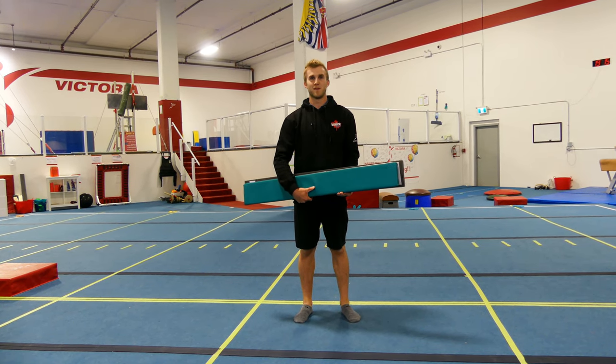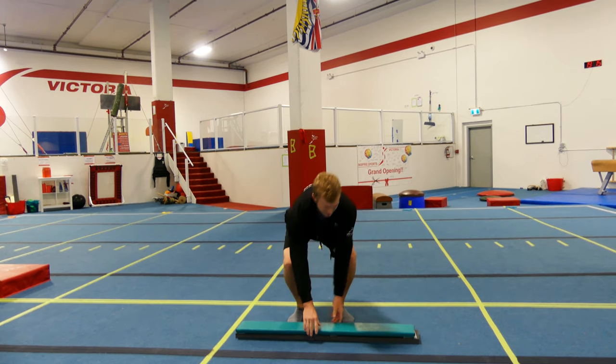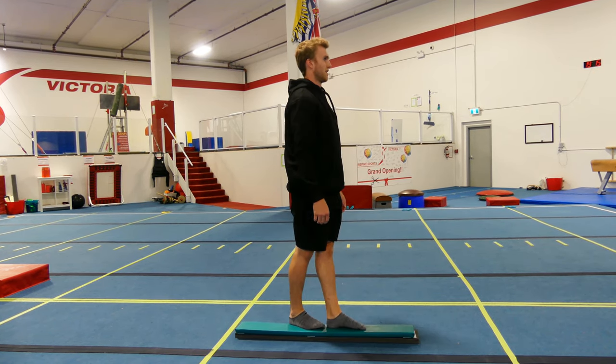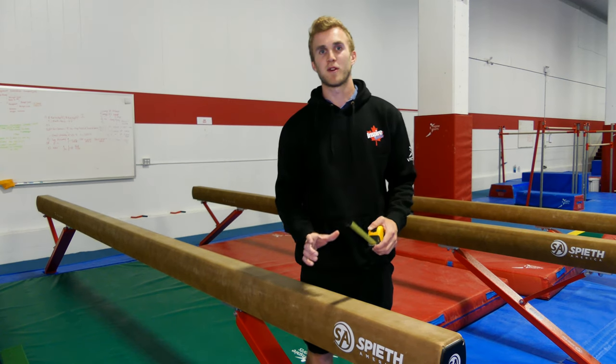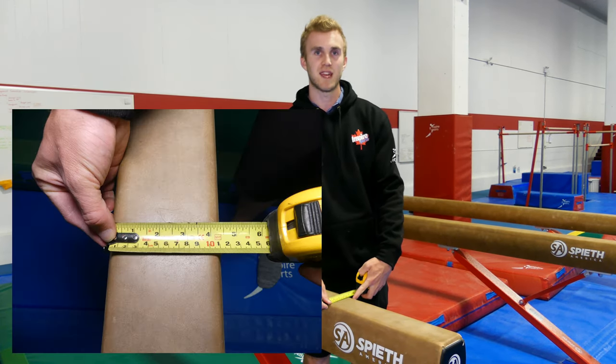Welcome to Inspire Sports Victoria. My name is Lucas and today we're going to learn how to build a floor beam. To make the perfect beam we need the perfect width. With our tape measure we're going to measure out the beam to approximately 11 centimeters width wise.